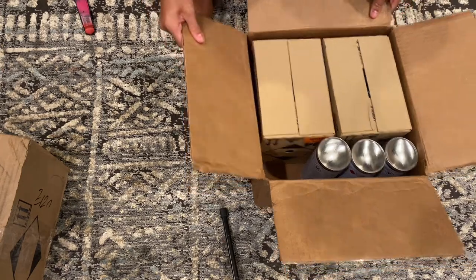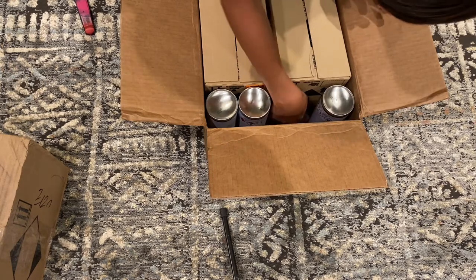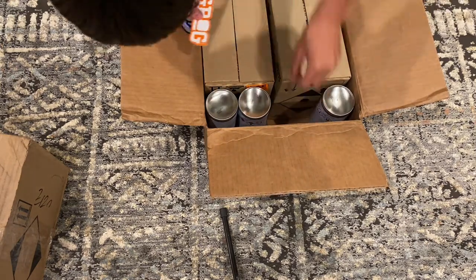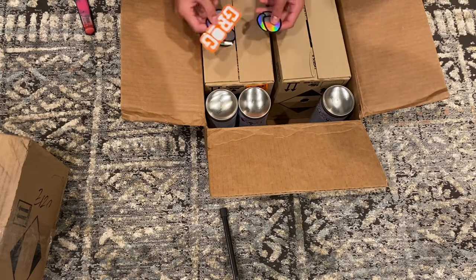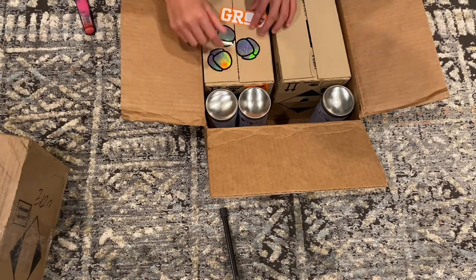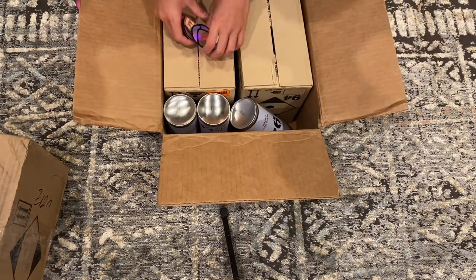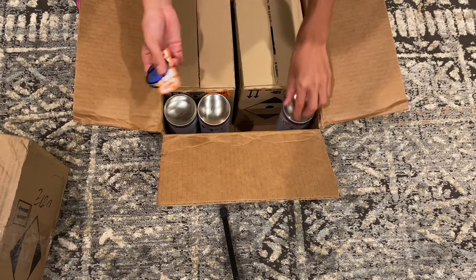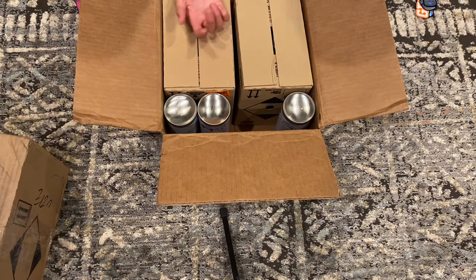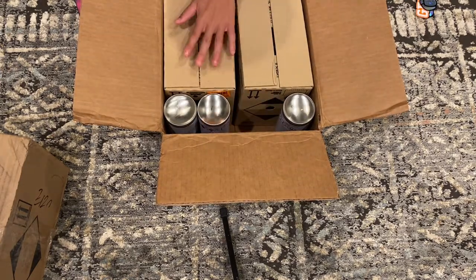The most entertaining part is the packing paper — get it out of here. I see some things: some Montana stickers, check those out, pretty cool. I did not order these so they gave them for free, which is fun. And then what everyone's been looking forward to: the spray paint.